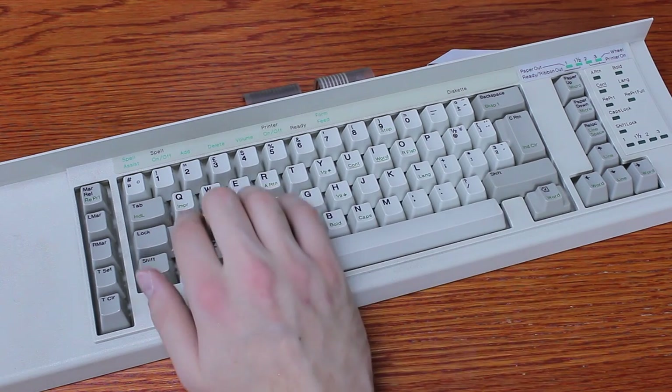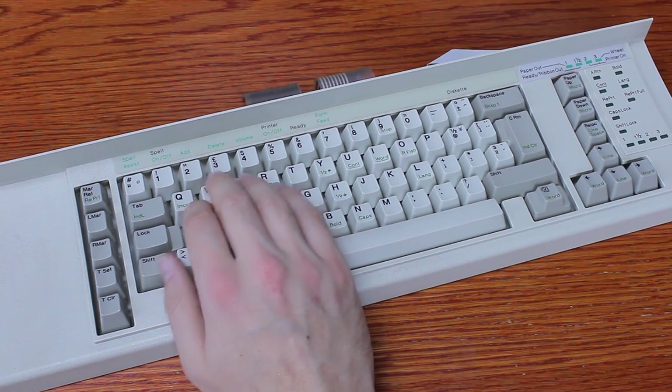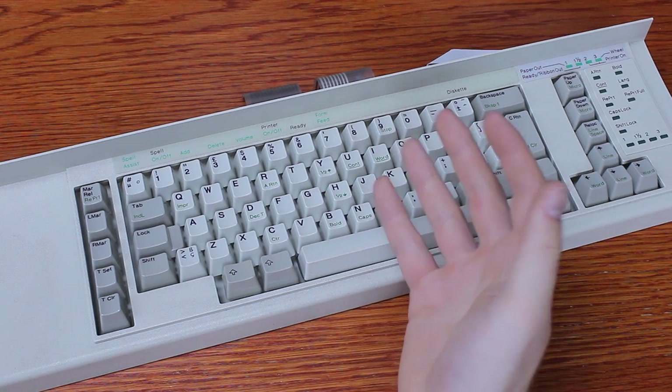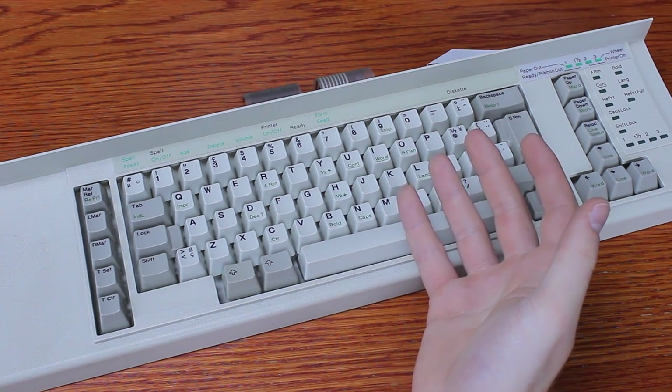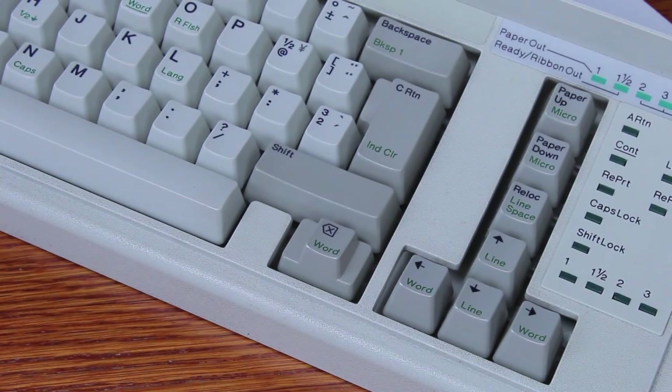Overall, this thing is basically a funny curiosity plus a really cool keycap donor, but apart from that its uses are limited, unless you have the whole Wheelwriter — but then you're basically just using a typewriter that wasn't as cool as the Selectric. That's it for this review. Thank you for watching, I hope you enjoyed it, and following is a typing demonstration of me typing on this keyboard.